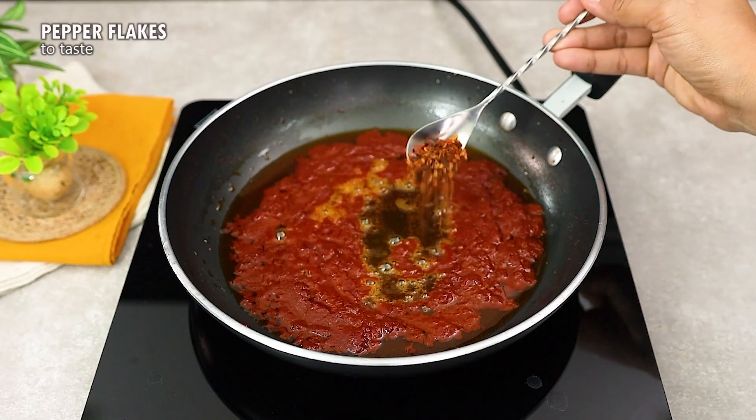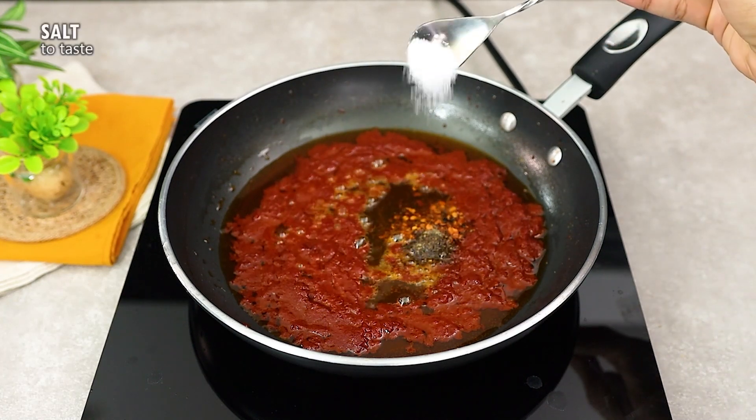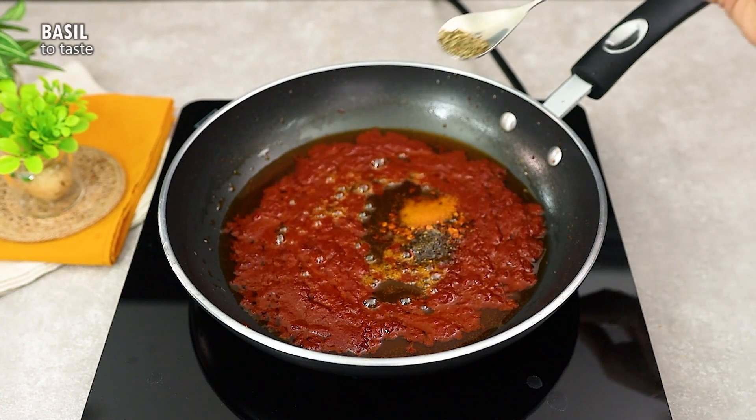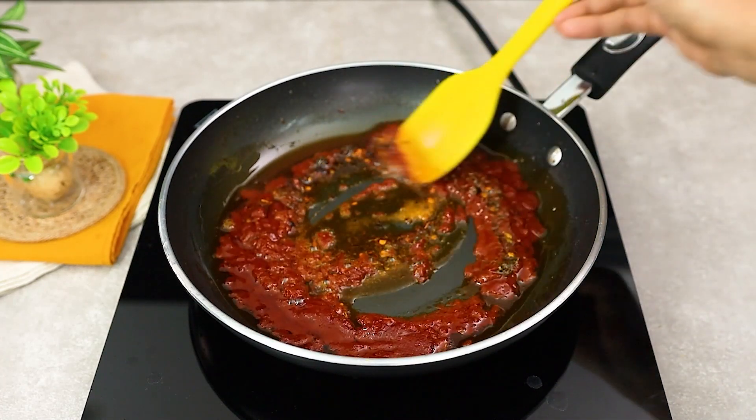Season with chili flakes to taste, black pepper and a pinch of salt. To give it that special touch, add fresh basil to taste and mix everything well. This is the secret to a sauce full of flavor.